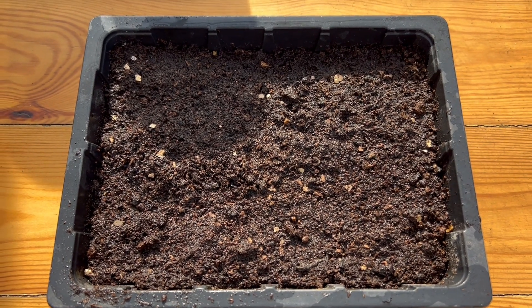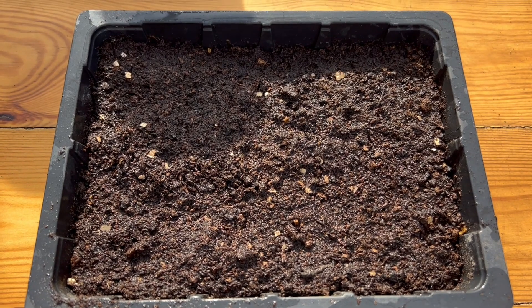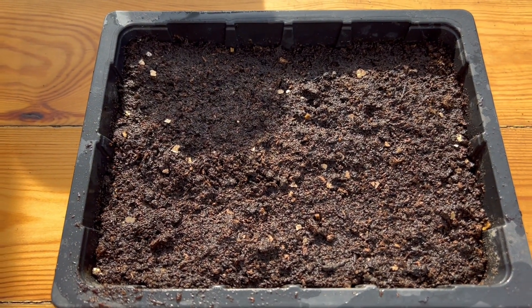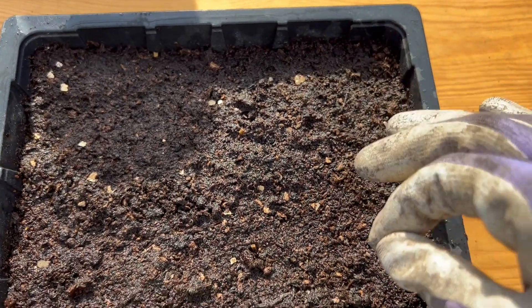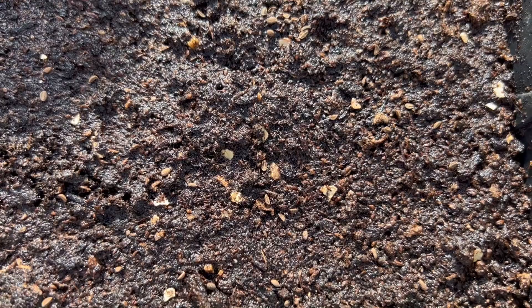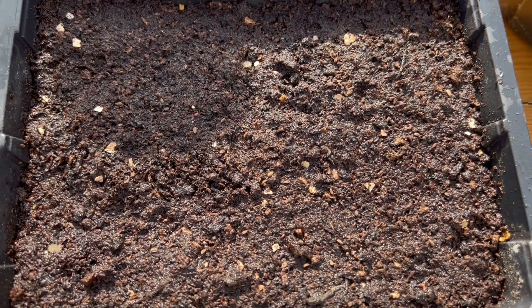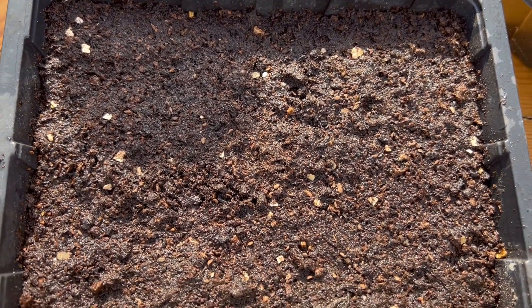Phacelia is super easy to grow from seed. I've filled my half seed tray with seed compost and placed it in a full seed tray of water to soak up from underneath until it's nice and damp, and then it's ready for sowing. You can just spread the seeds out lightly on your seed tray, spacing them out. Phacelia like some darkness to germinate, so you can cover them with more seed compost or vermiculite so the seeds are in darkness.